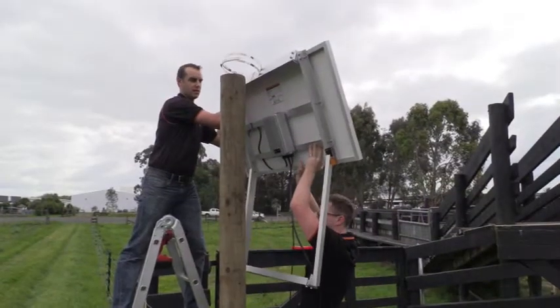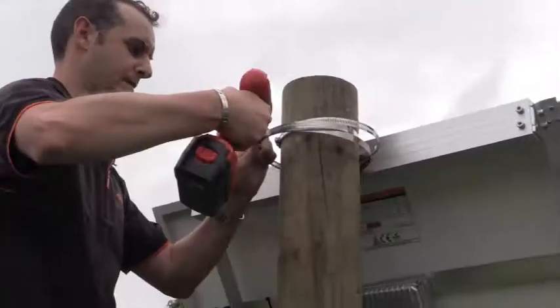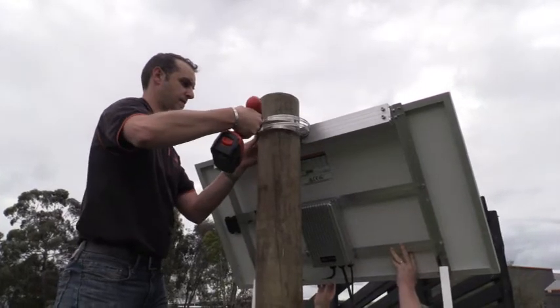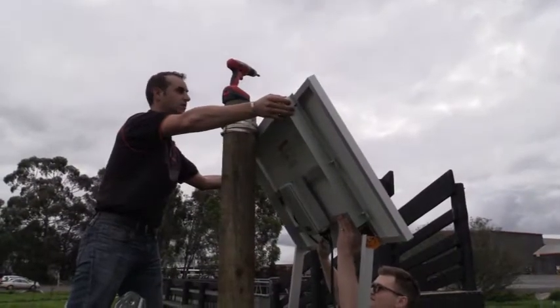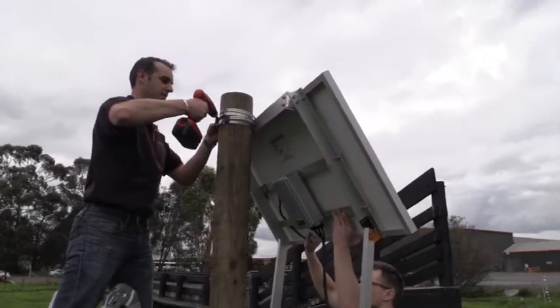Then, using a second person, hold the solar panel in place over the wooden post and tighten the clamps to the point where the solar panel starts to support its own weight. At this stage, ensure your solar panel is facing the equator. This ensures maximum sunlight hours for your location.